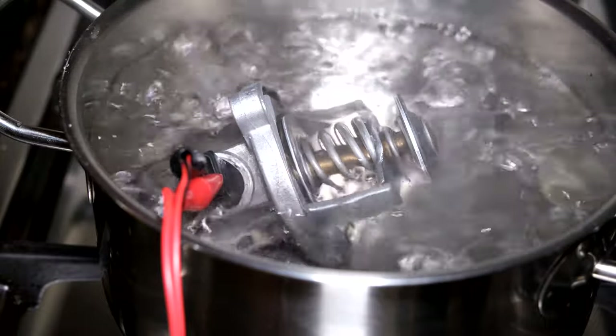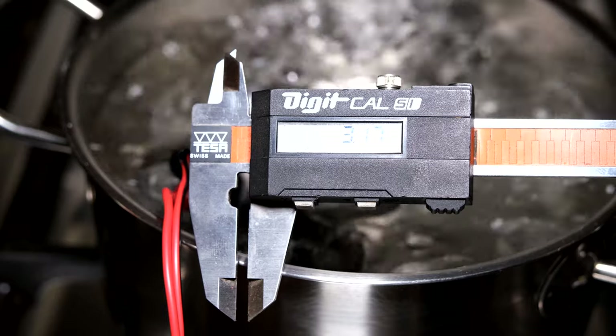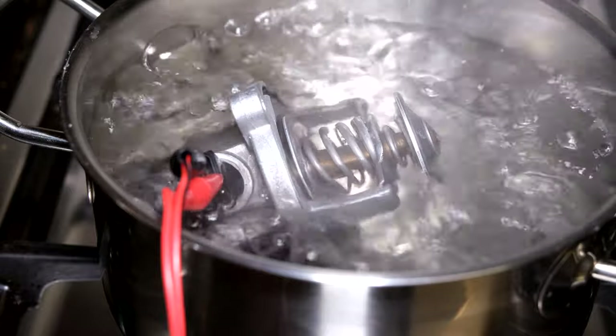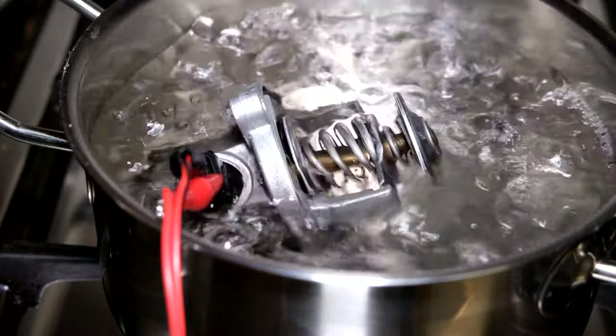I've measured with my vernier and it has opened just under 3.2 millimeters, even though it's been in boiling water for about five minutes. Now I'm going to add some more wax.